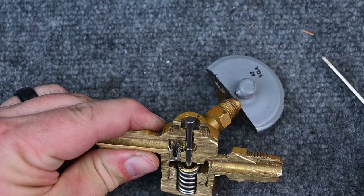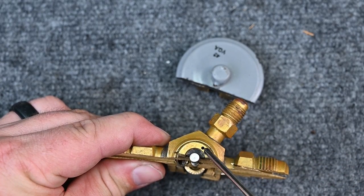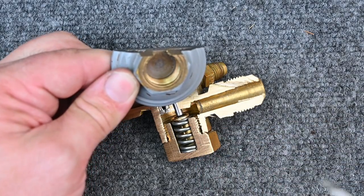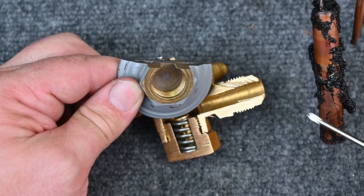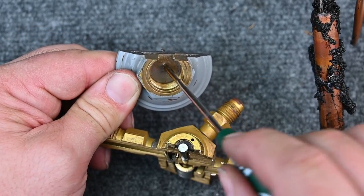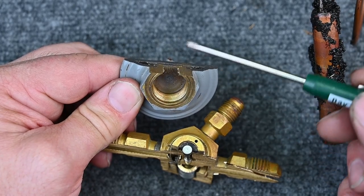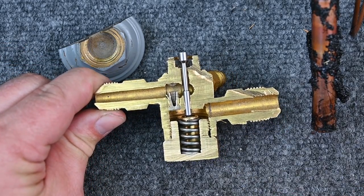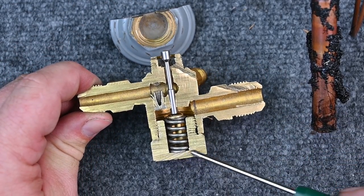The power head pushes down on the pin against the spring, but that's not the only force. The equalization tube also feeds suction pressure into this chamber — there's a small orifice drilled to interact against the power head. So two forces work against each other: the sensing bulb pressure tries to push the power head open, and the suction pressure pushes back against it. Combined with the spring force, these three forces together determine superheat.